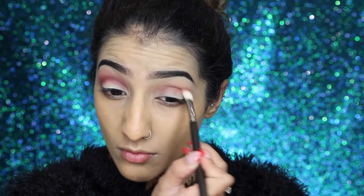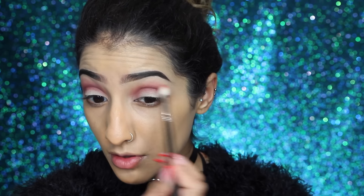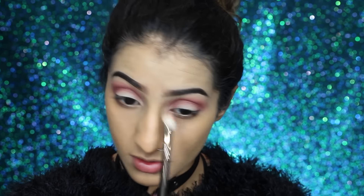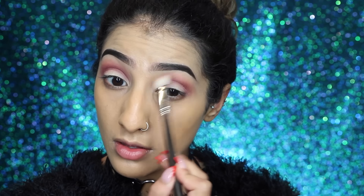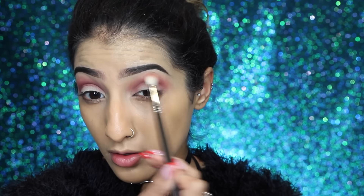Innocent is one of those background shades that everything else is going to blend into. Then I'm taking this really nice pinky shade called Mod through the crease and a bit above it, just building it up and blending it until I get the intensity I want. I'm taking it a little bit higher but making sure we have a really nice soft blend.